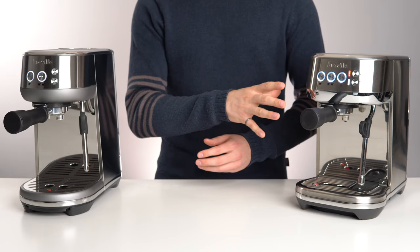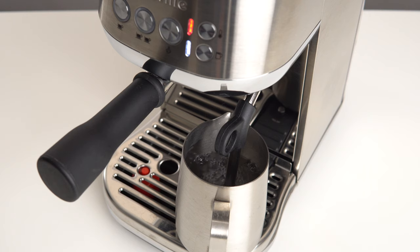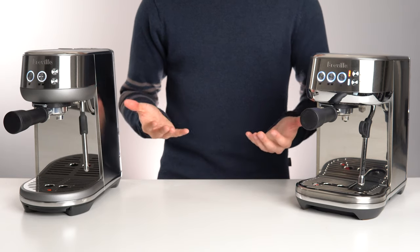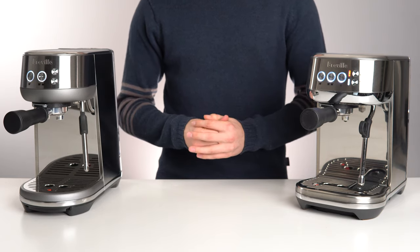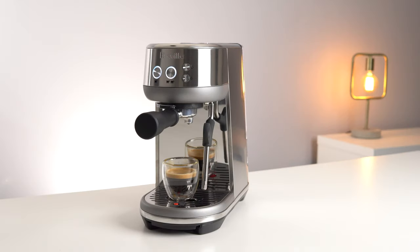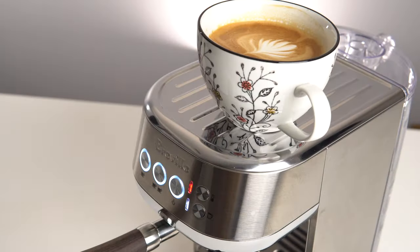On the Bambino Plus, there is no way to get clean hot water from the machine, other than literally steaming a pitcher of water up to your desired temperature. So these two machines are equally tiny, equally powerful, and equally good value for money. The base Bambino will suit you just fine if you want to drink primarily espresso and Americano style drinks, while the Bambino Plus integrates a great automatic steaming and texturing system. It's up to you to determine if that's worth the extra money.